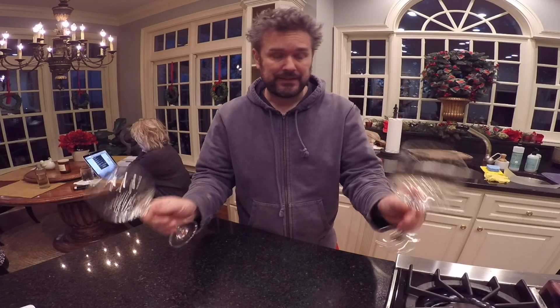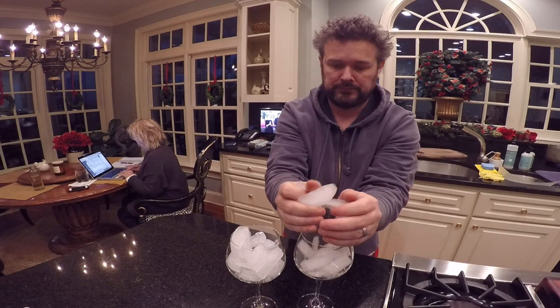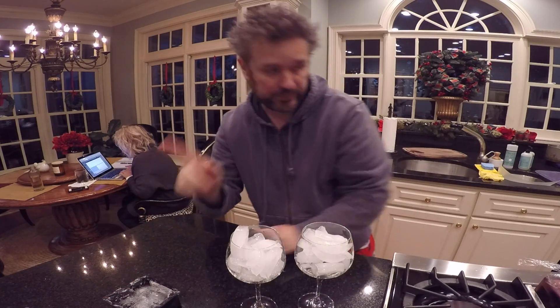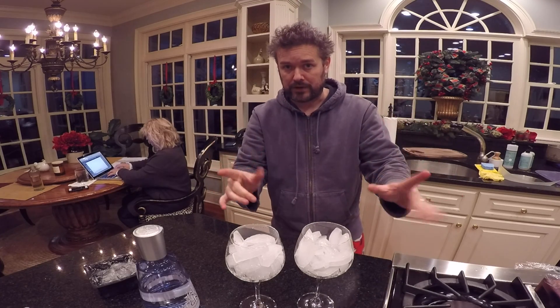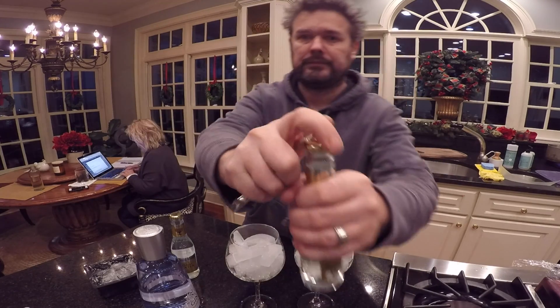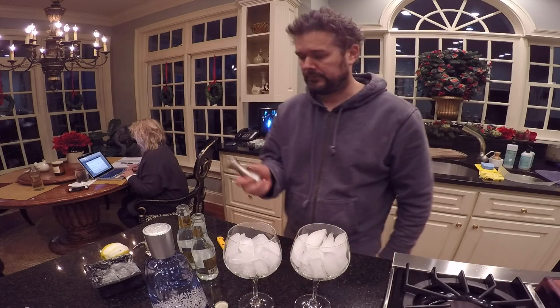First off, you have to start with the right glasses. Next, we have to chill the wine glasses. Big rocks, ice cubes, we're gonna use that. Gin Mare. Next is the perfect tonic water — Fever Tree. Lemon peel. Final tool.